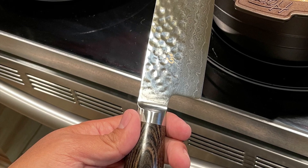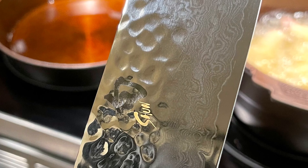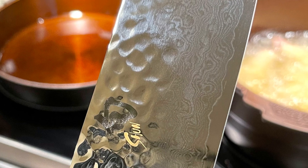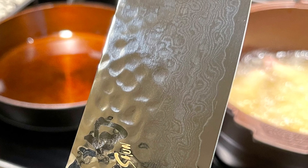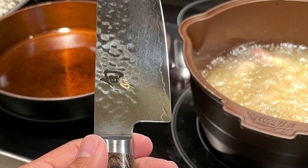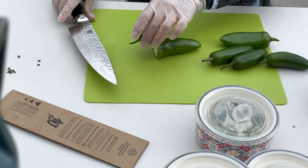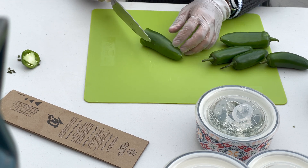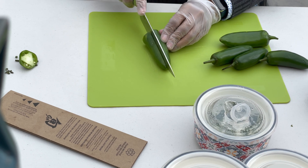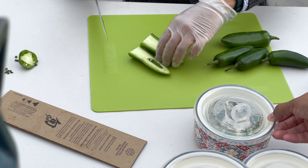Hey guys, so today's video is a little different — this is going to be the first time that I do something that's not cast iron related. It is still cooking related. I've been going to Williams-Sonoma lately and buying things from them, and I've been looking for a good knife. All the knives I have are just something I purchased from Costco or Walmart, and I've been watching a lot of cooking videos. A lot of people say a sharp knife is going to be the best thing you can have in the kitchen.